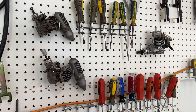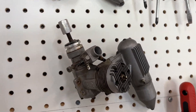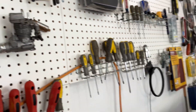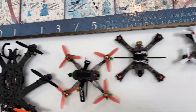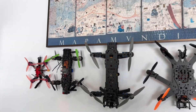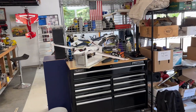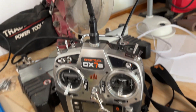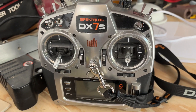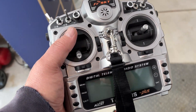I started flying line-of-sight RC airplanes around 1992 with glow engines, then moved to flying FPV multi-rotors. I took a long break doing other stuff and decided to do FPV wings. I'm on my sixth generation of radio system. The last line-of-sight radio I had was a Spectrum, then when I was flying drones I used FrSky and Taranis.